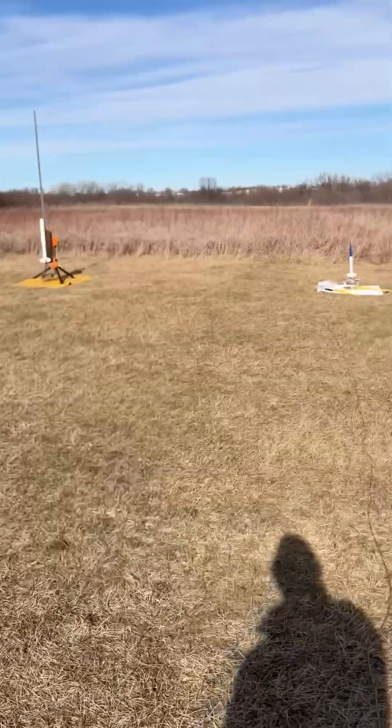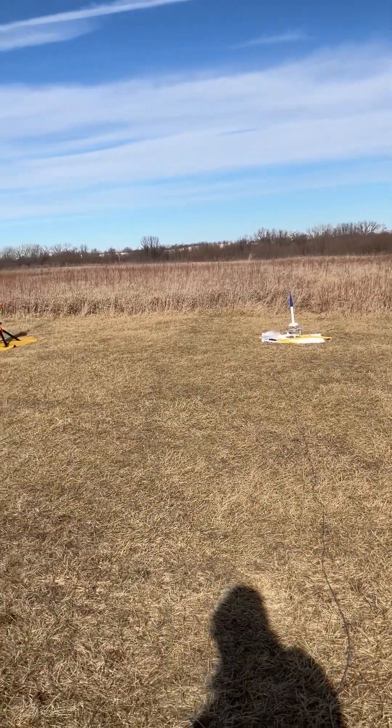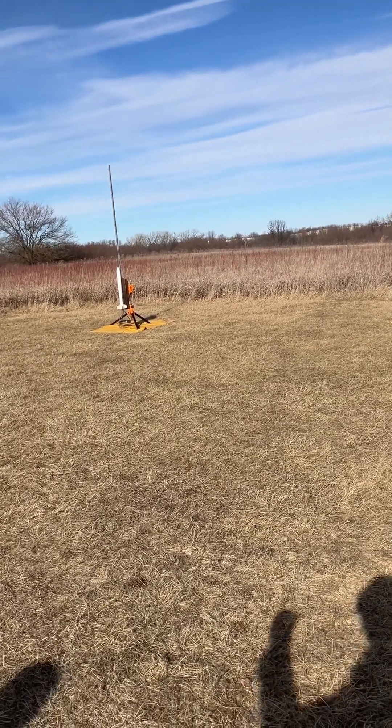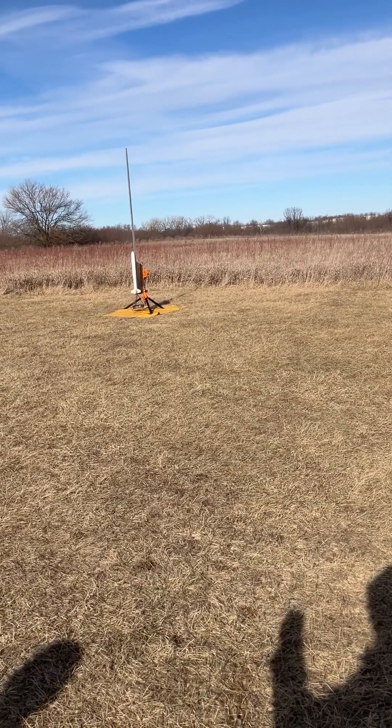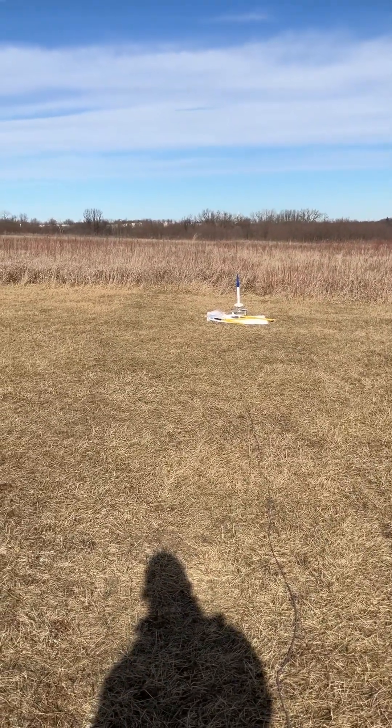This one has a parachute, so I'm taking my chances. Weather is nice, no wind. This is a Nike Smoke going up on a C6-5, it's got a parachute — the parachute is reefed. For those who know what that is, the shroud lines are pinched so that it doesn't drift. That's the trick of this. Let's go ahead and take a look at what happens.